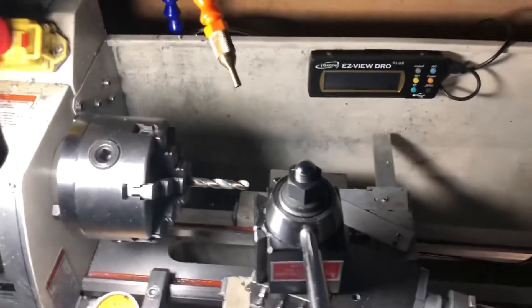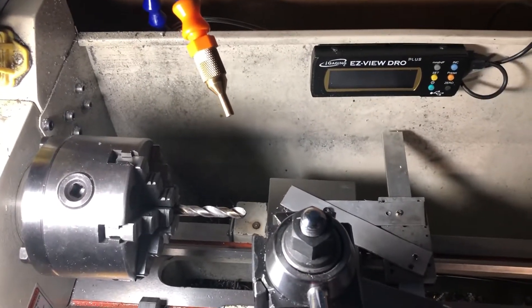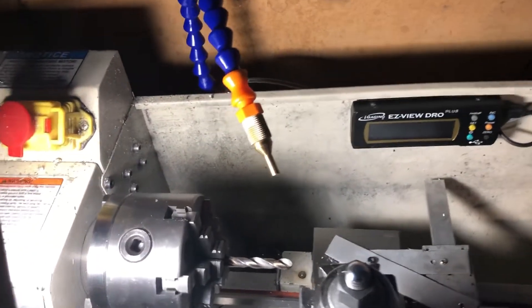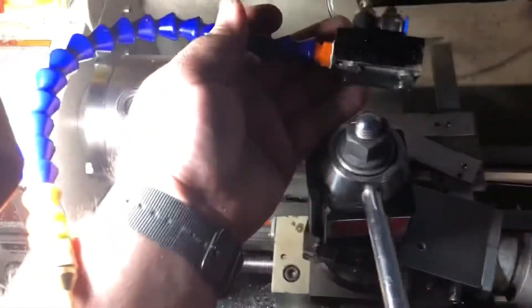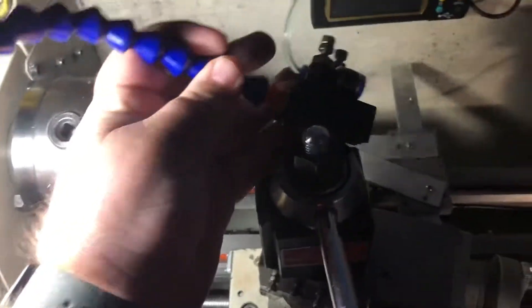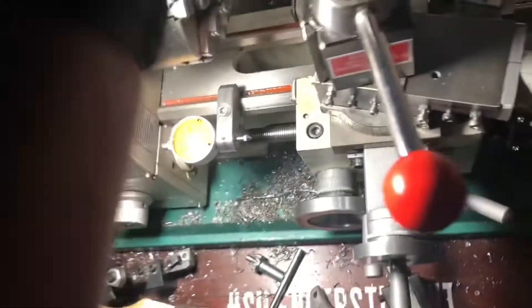For those with a mini lathe, I'm going to turn the camera this way — water-based cooling, a really cheap, quick, easy setup. This came from Amazon. You can see I glued some magnets at the bottom, and it comes with this hose. It also has a spot for air, but I'm not using air.